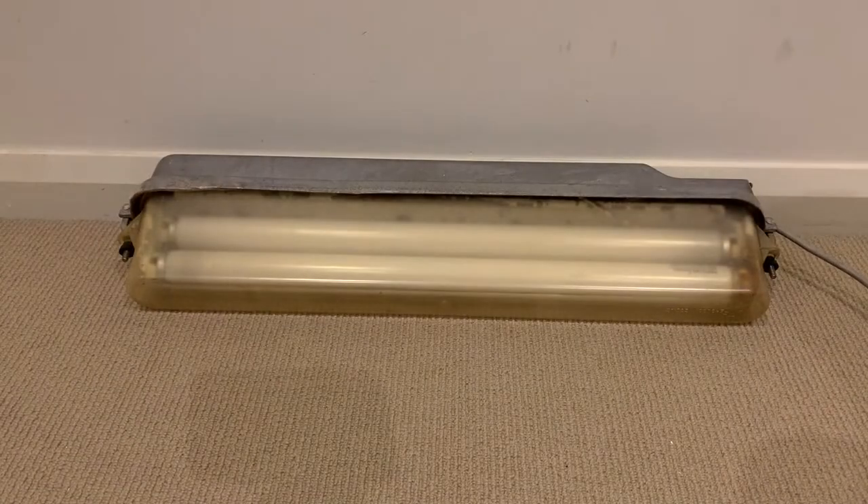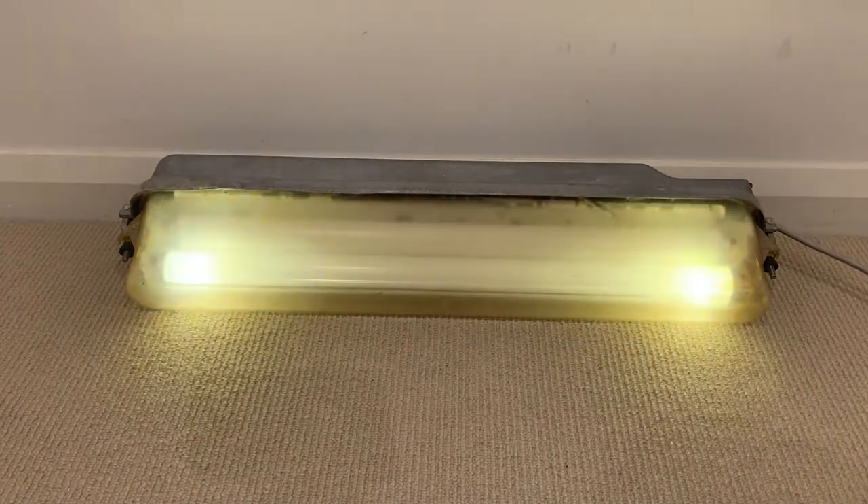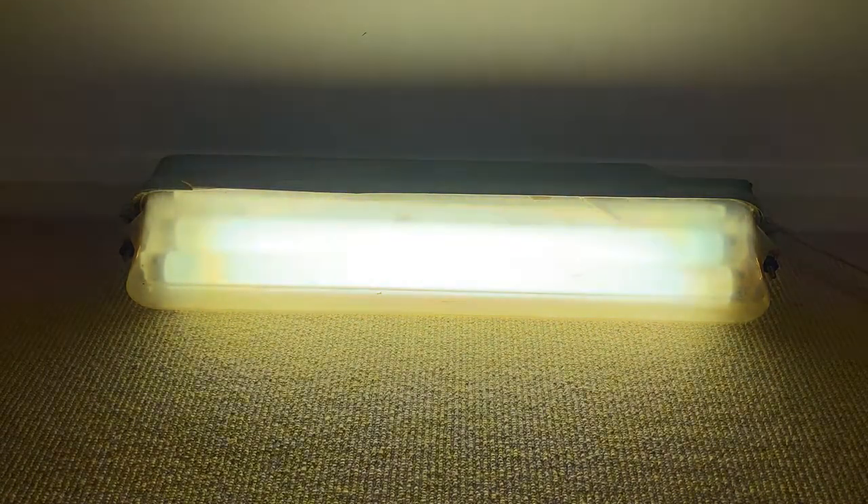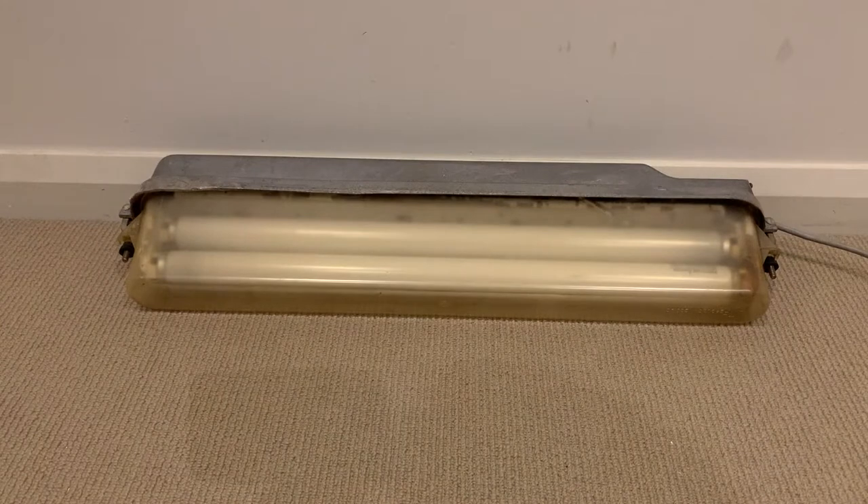We'll turn it off now. That one had some very awesome preheat action, particularly on the bottom tube. I'm not going to do it too many times because I'm trying to preserve and lengthen the life of these two tubes as much as I can. In a few years they're going to approach 50 years old and they'll still be working — who knows how much longer they'll go for; the ends aren't even that blackened. So that's my AJ Ferguson Zodiac street light — one of my all-time favourites.